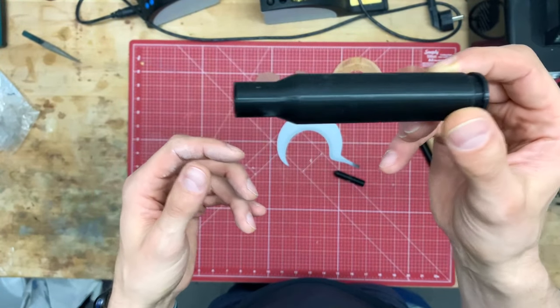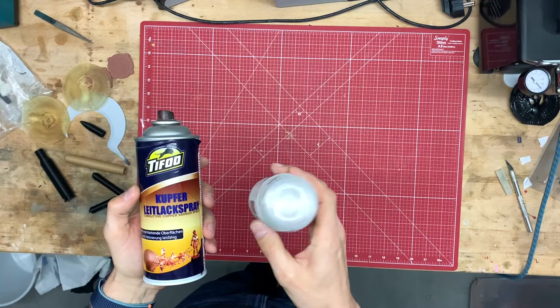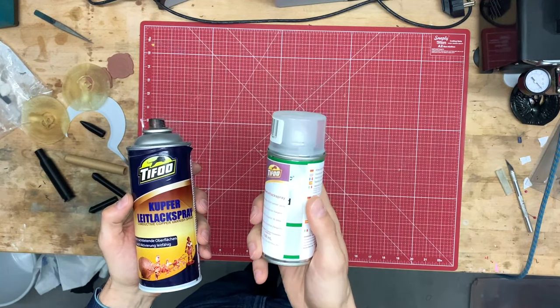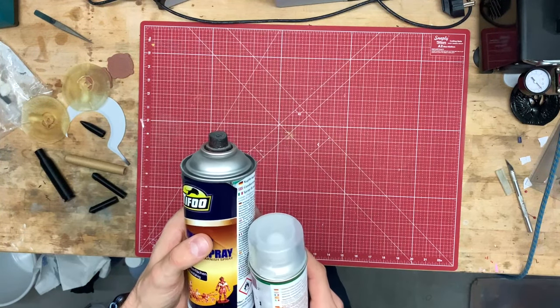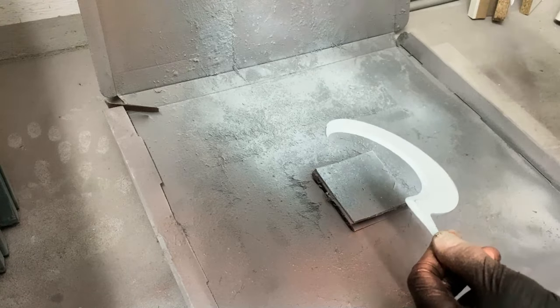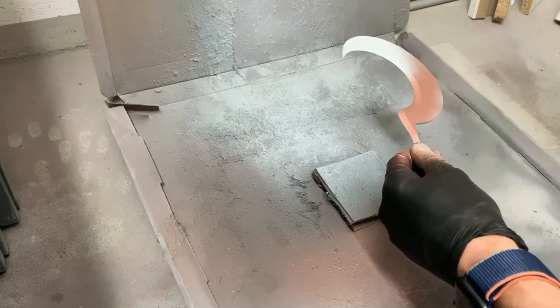Before we can plate them, these 3D prints have to be made electrically conductive. This is done either with the expensive silver spray or its cheaper brother, the copper spray. I have had good experience with the copper spray — you can apply it very thinly and it conducts very well.